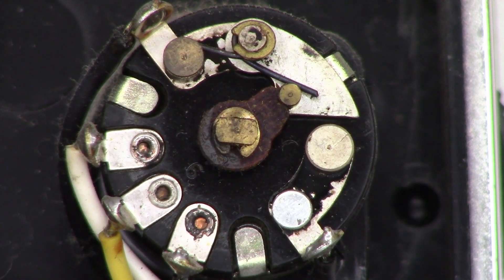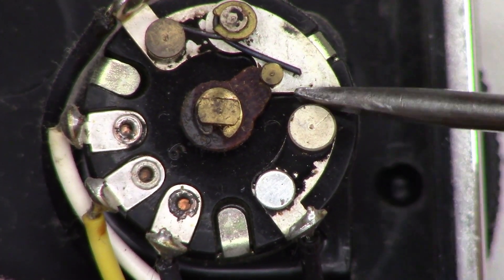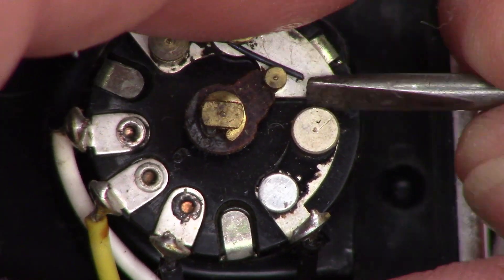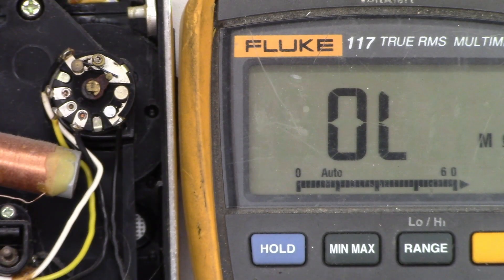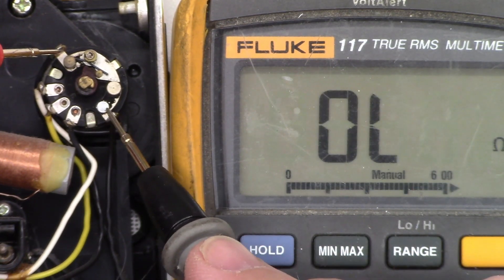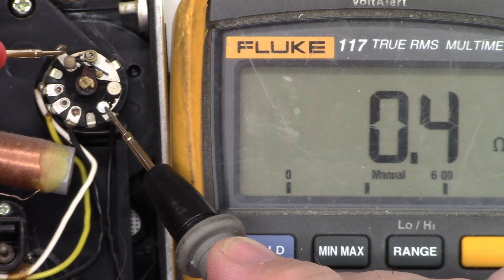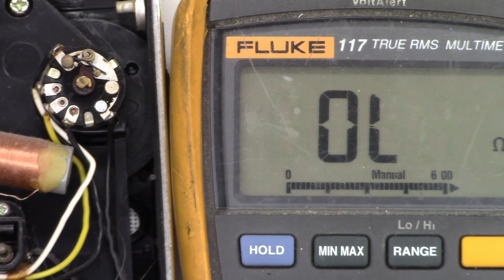I'll go ahead and spray some deoxidant here, but before I do that I'm just going to scrape the contact a little bit. Now I'm on the ohm scale with the batteries out, on the 600-ohm scale. Let's see what we get now — 0.5 ohms. Lead integrity is 0.4, so we have a tenth of an ohm drop across that right now. I'm going to go ahead and shoot a little deoxidant in there, run the pot around a couple times, and I'll bet it's going to be good as new.